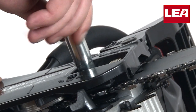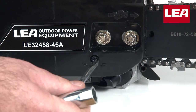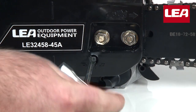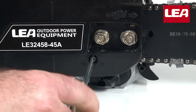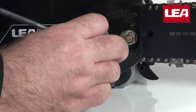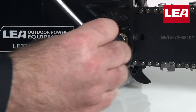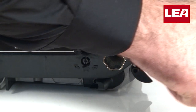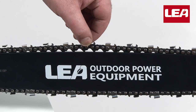First we need to adjust the saw chain to the correct tension. Keep the tip of the blade in the upwards position and adjust the saw chain tension with the screwdriver. Use the spark plug wrench to tighten it firmly. This is the correct chain tension.